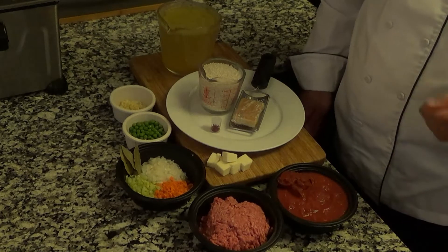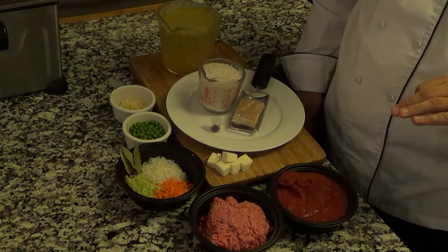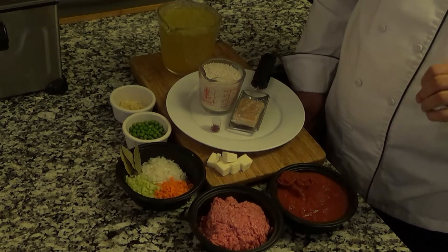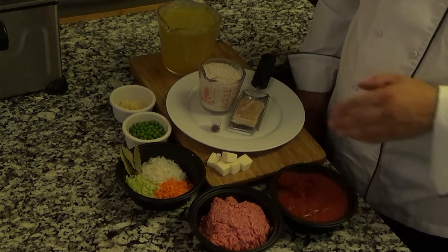We're going to do that at the end. So what do you say we get onto these arancini? Let's start with the ingredients. The arancini are going to be done in two main parts: the ragu with chunks of cheese that go inside, and the rice.